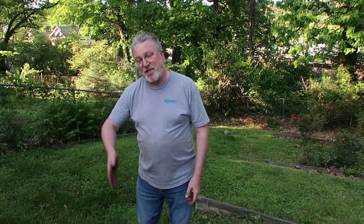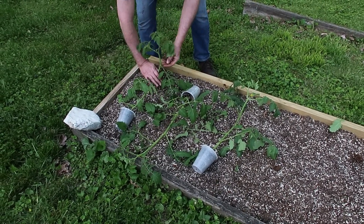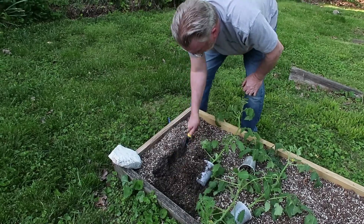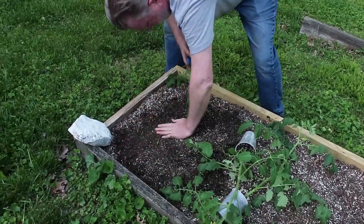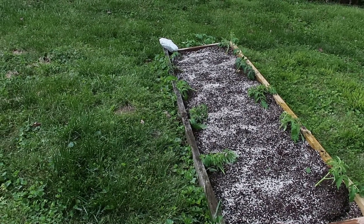Here's our new raised bed — we're planting the Sun Gold and Amish Paste in here. Since our bed is not very deep and our plants are very tall, I'm going to grow them on their side. I'm going to dig a trench and bury the whole stem up to about here, leave the top part coming out, so all this will grow roots. The plant will be coming up over here, and we'll do the same all down the line. There's our bed of Sun Gold cherry tomatoes and Amish Paste tomatoes.